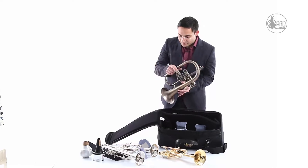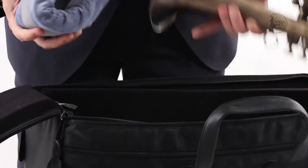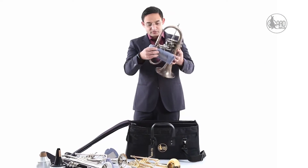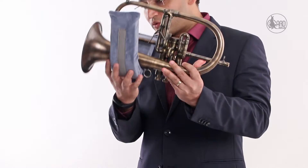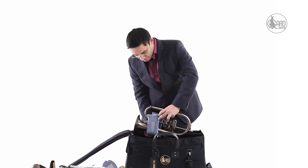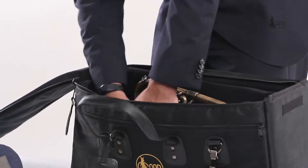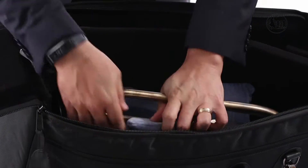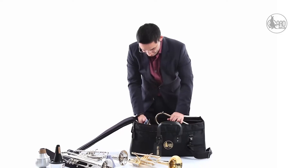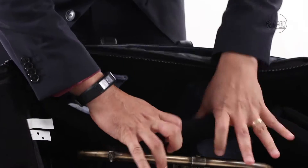So to set this bag up, you have the foam pads and I'm going to show you. They come up here on this part of the instrument. The flugelhorn actually goes down the opposite way, and I put it down here. After doing that, take the cone pad and put it in. So now the flugelhorn pad actually prevents any movement.